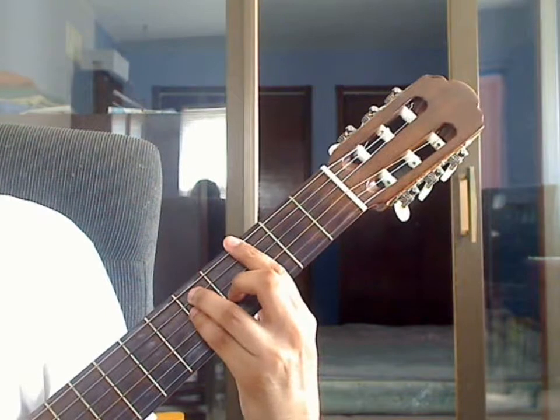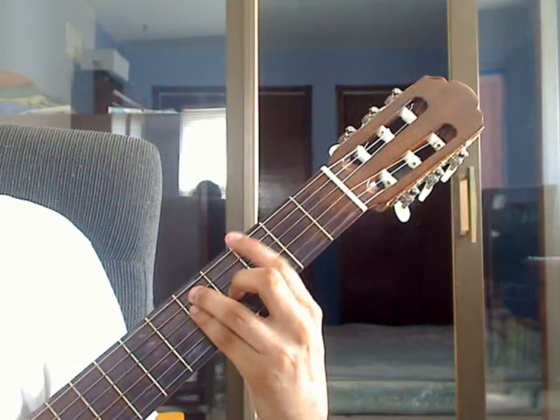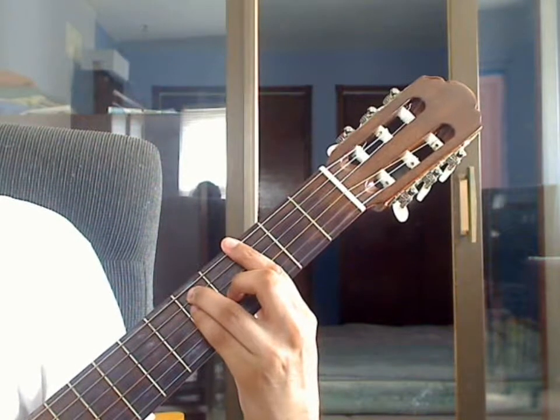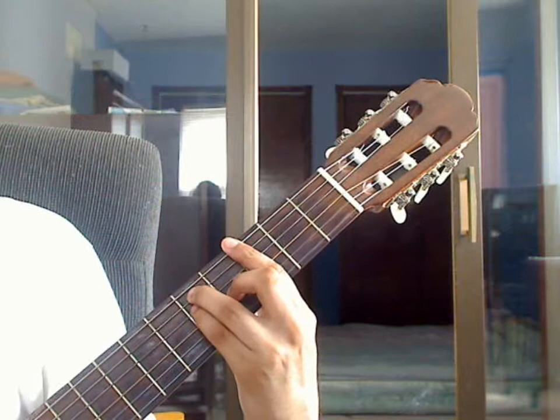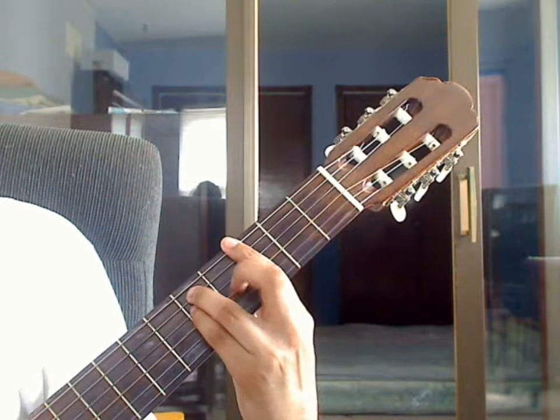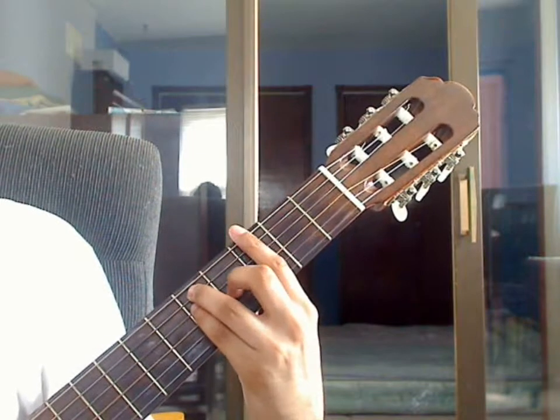Measure 18, ending 2, beat 1: plug the 6th string, 3rd fret from the bar, together with the 4th string, 5th fret, pinky finger. Then plug the 3rd string, 4th fret from the middle finger, then plug the 2nd string, 3rd fret from the bar.